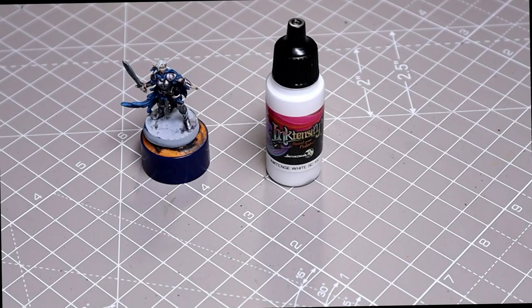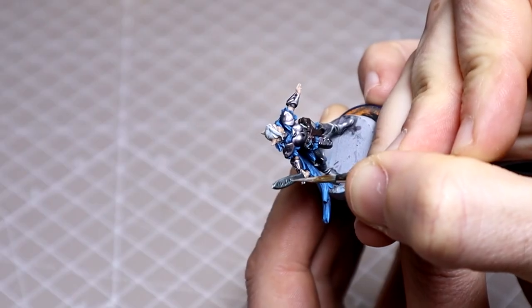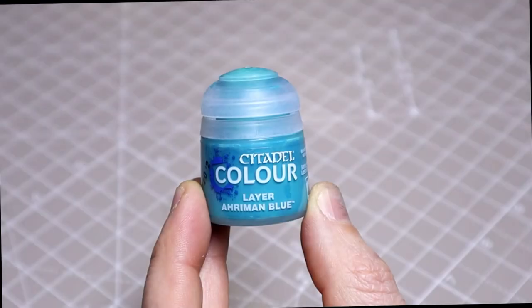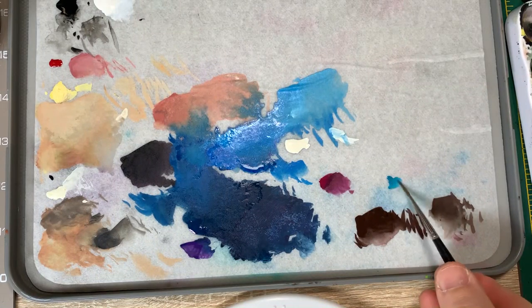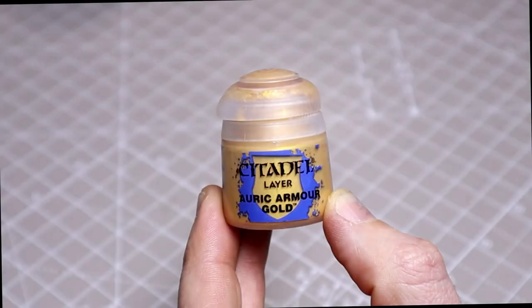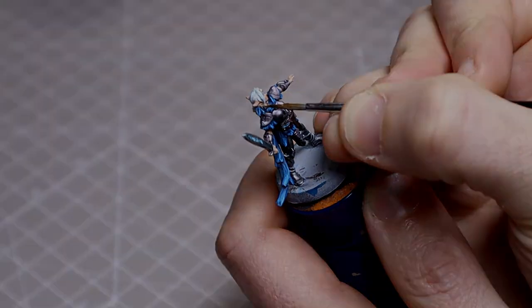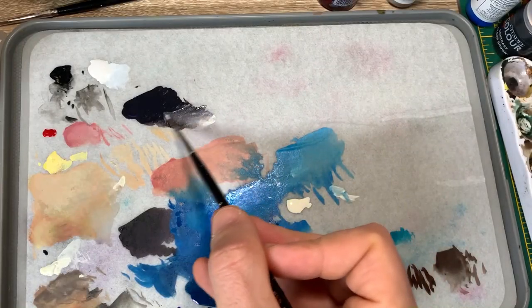For the glowing runes on the sword, I'll use a little white ink to brighten the recess. Once it's dried, you can see that the sword is now a lot darker from the thinned contrast applications earlier. Just a touch of Auric Armour Gold to the earring will suffice here — in fact, you could almost skip this step completely. We'll then brighten the base of our dark leather by simply adding increasing amounts of Ivory.